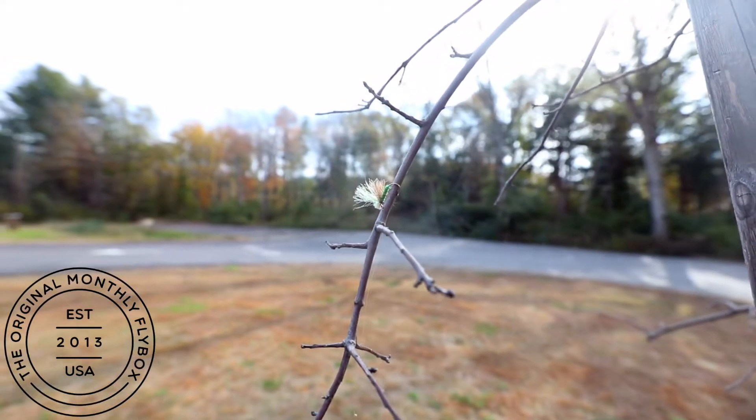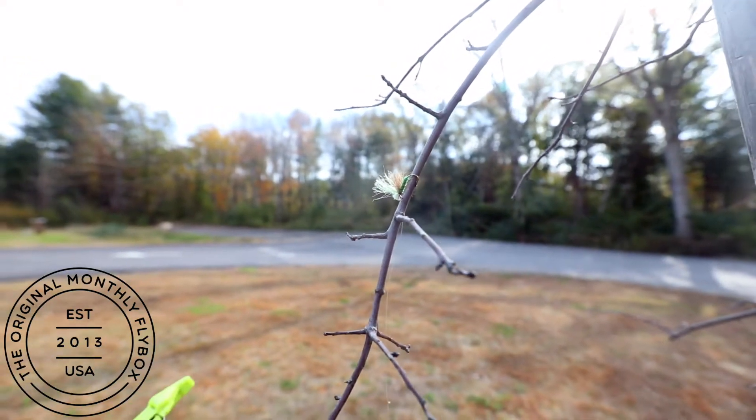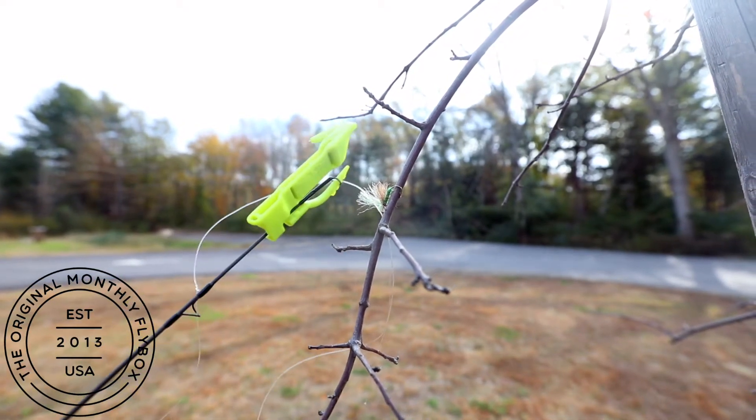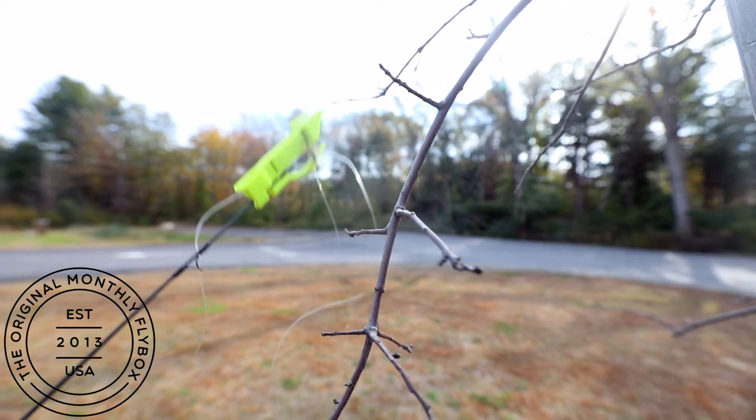So when your fly is stuck in the tree, you've got a magnet on the side of your catch-a-lure. Simply bring it up to the fly, get it stuck onto it, and pull it away.